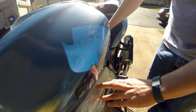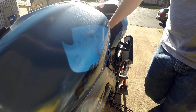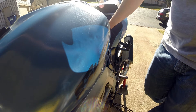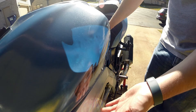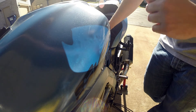We replaced the throttle bodies on this SV1000, and now since the throttle bodies are new, we need to readjust the throttle cables because it's idling really high. I'm going to walk you through the rough adjustment of the throttle cables at the throttle bodies, as well as the fine adjustment of the cables up by the grip. Let's get started by taking off a couple pieces and getting the tank raised.